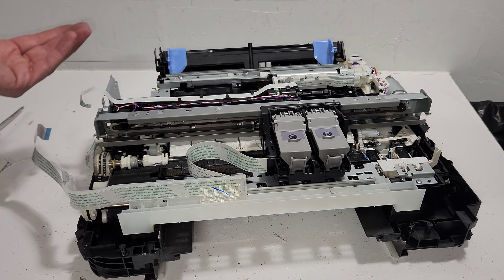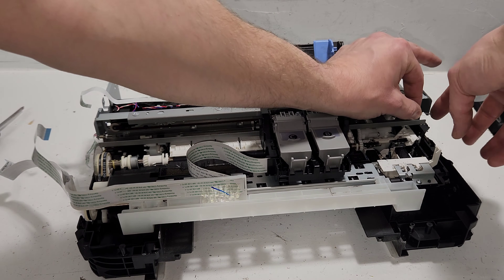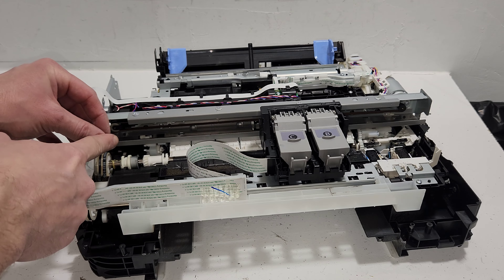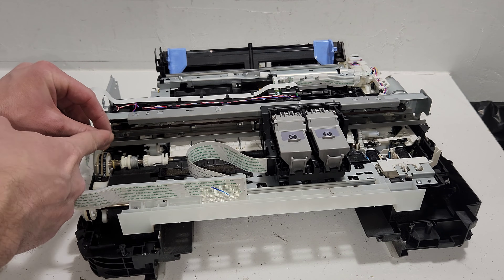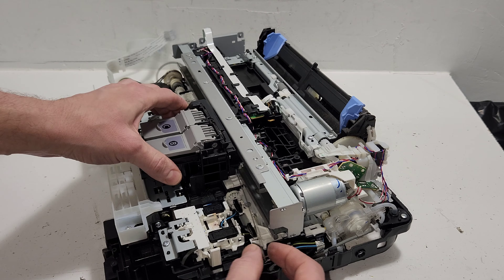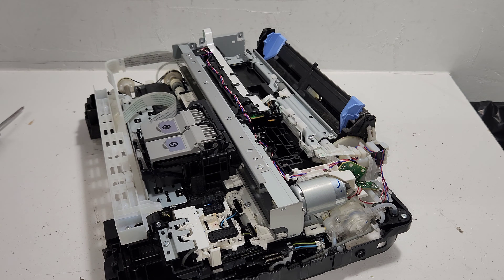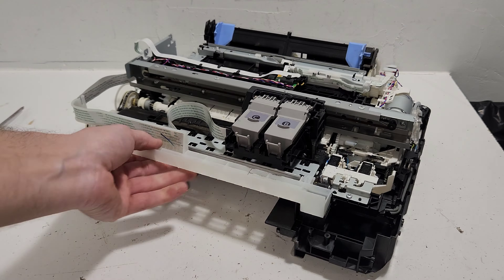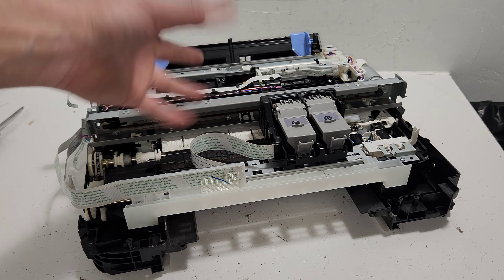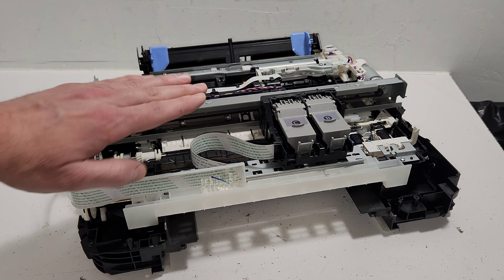One thing that may need attention sometimes is the timing strip. To remove it, push it to the right and get it off this hook — the spring side is loaded with an 'L' shape visible on the left side, and it feeds through the back of the carrier. When reinstalling, make sure you put it where the sensor is. If the carriage slams back and forth when you turn the printer on, you need to readjust.